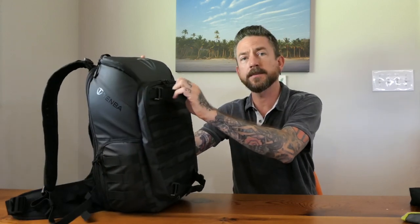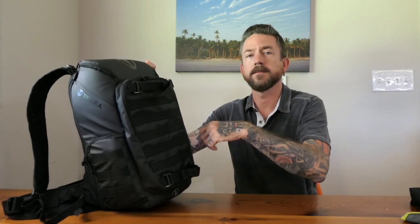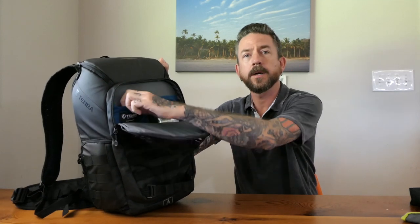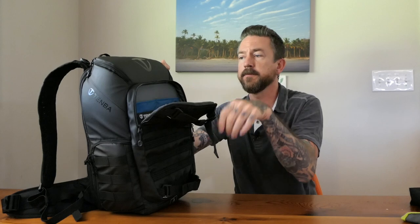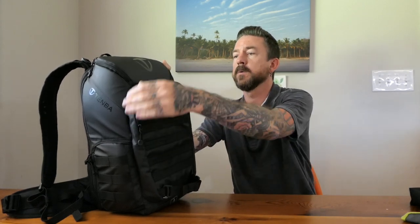It also comes with straps on the back and a little tripod pocket that pops out, so you can attach your tripod. I also use these straps going through the airport to stow a jacket or hoodie. There's a pocket on the back — pretty simple — where I keep my memory card wallet and some business cards. My ten-and-a-half inch iPad Pro fits in here; it's a nice size pocket with a little padding.